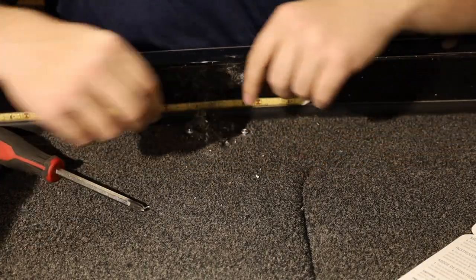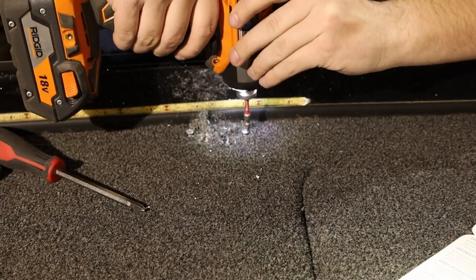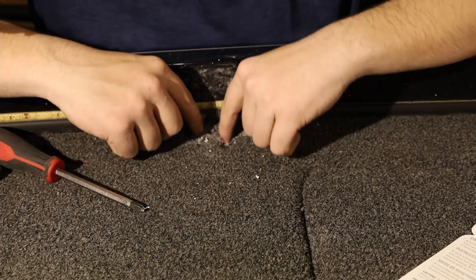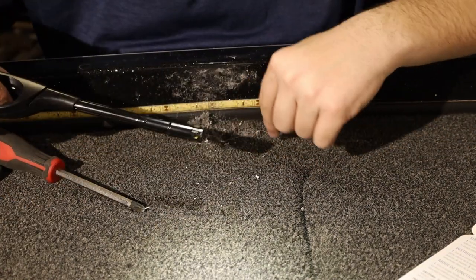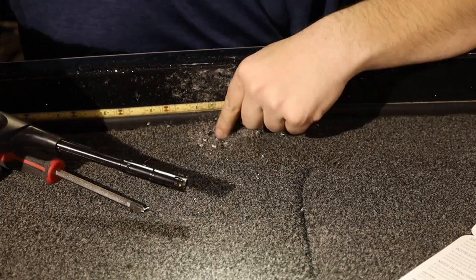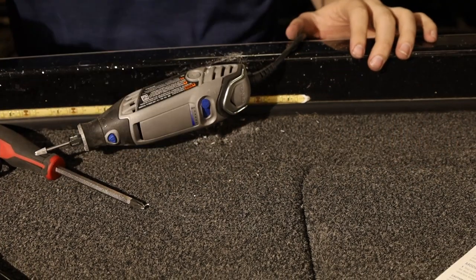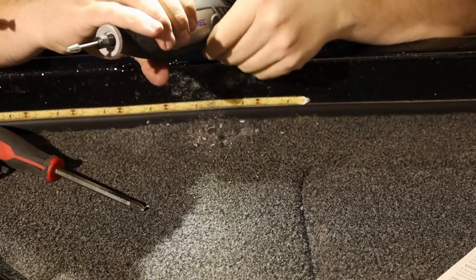I'm going to remove these screws — we don't need them here anymore, they're going to be in the way. At this point I'm going to use a combination of the lighter and the dremel to clean out some of this carpet. We'll be grabbing the vacuum too, but all the major holes are drilled so the dremel part should be pretty easy to complete. Don't forget your safety glasses — you want to make sure you keep your eyes in good shape.